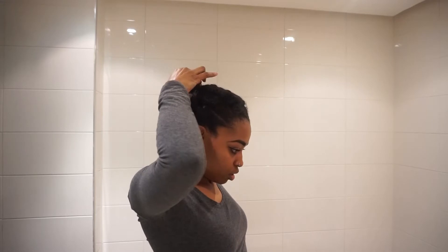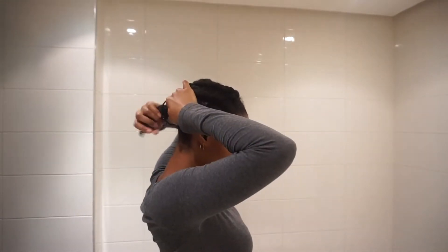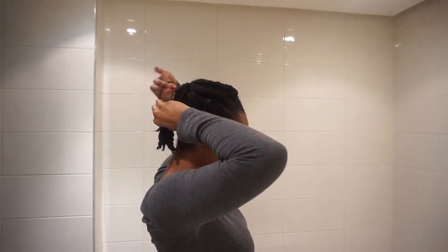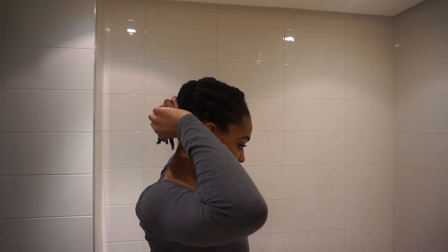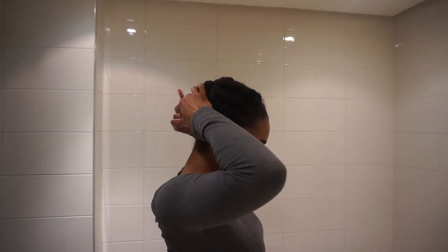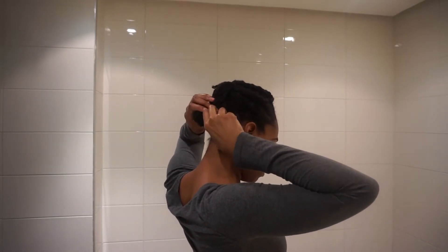I'm doing a half-up, half-down style to get the hair off my face. As another alternative if you don't want any hair out and want a complete protective style, I did a double ponytail bun situation — and it actually looks really, really cute. These twists definitely look better without a middle part, but we're going to work with what we've got.